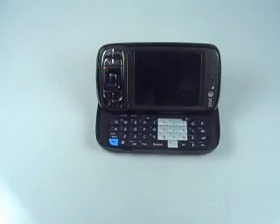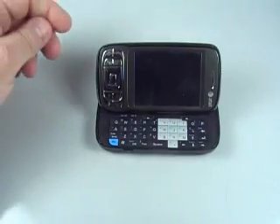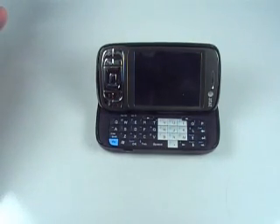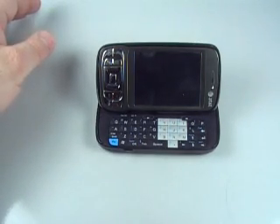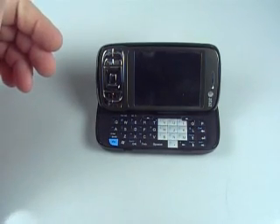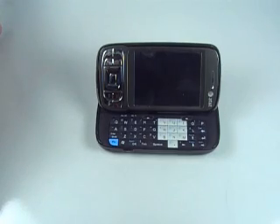Hey, good evening everybody. It's Chris from MobilitySite.com. Getting ready to do a sad thing here — we're getting ready to get this boxed up and sent back to AT&T. This was a review model we used for almost a month, 30 days, and it's about time to send it back.